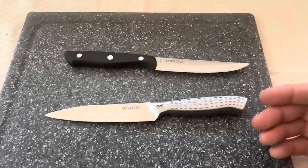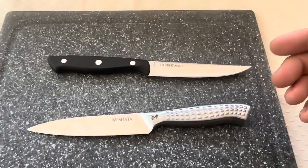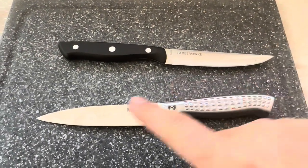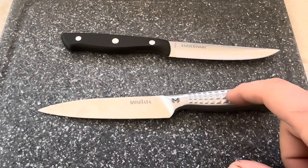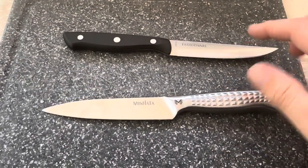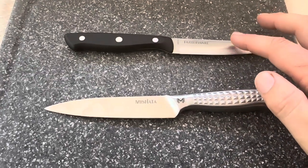So overall, they're both extremely excellent knives. It really just comes down to preference. If you prefer to have something that's dishwasher safe, the Masfiata is a better option. If you prefer something that's maybe more of a value brand, then this option from Farberware is still a good choice.